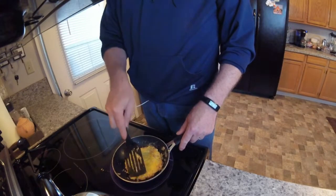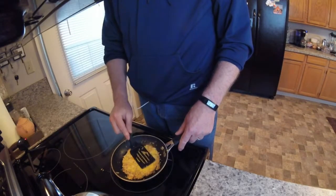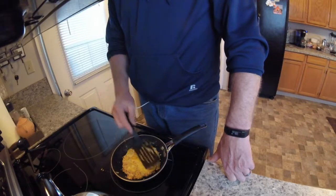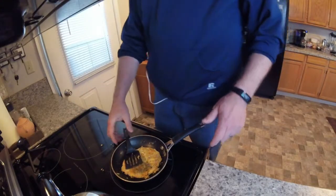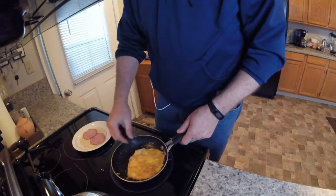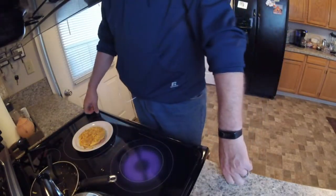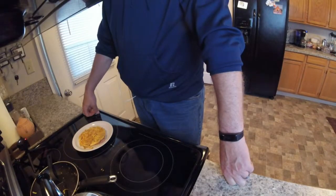We're new at this! And there we go — 270 calories, lasts you all morning. I'd like to thank you guys for watching. If you could, just subscribe using the link in the top right corner. Have a good day, bye!